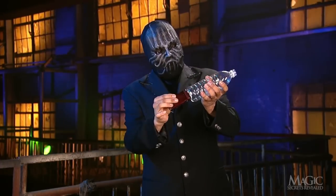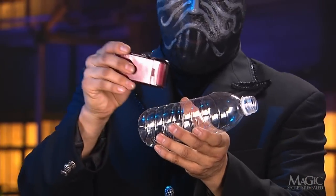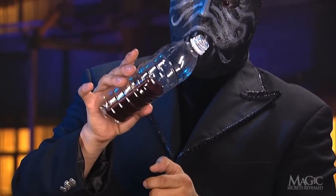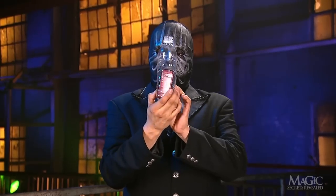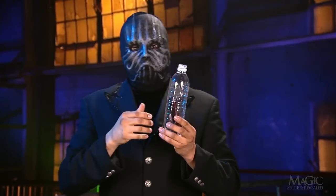Then he quickly rams the phone through the slit in the side — just that simple. Here it is in slow motion as he pushes the phone through the cut opening. Once the phone is inside, the audience never notices the slit. There's another street magic trick that won't fool us again.